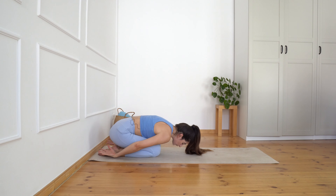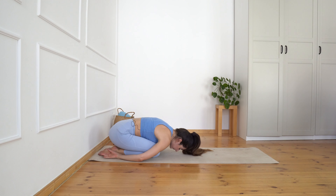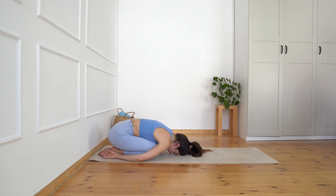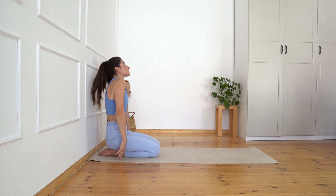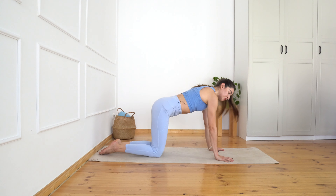Release your forehead down, release your shoulders down. Take a deep inhalation, exhaling roll all the way up into your sitting position. Roll the shoulder blades back and down. Beautiful, let's go into our quadruped position.